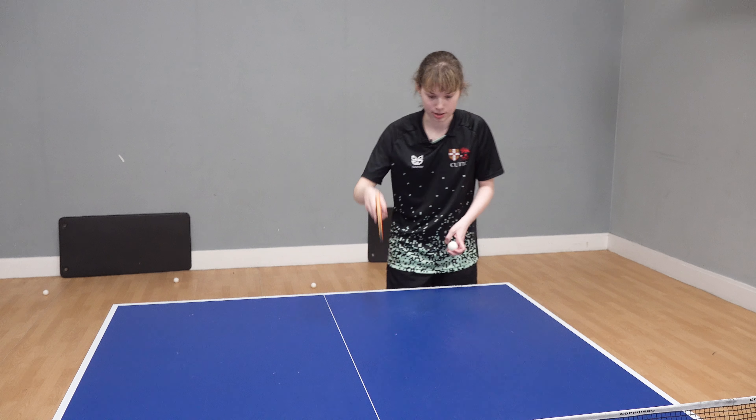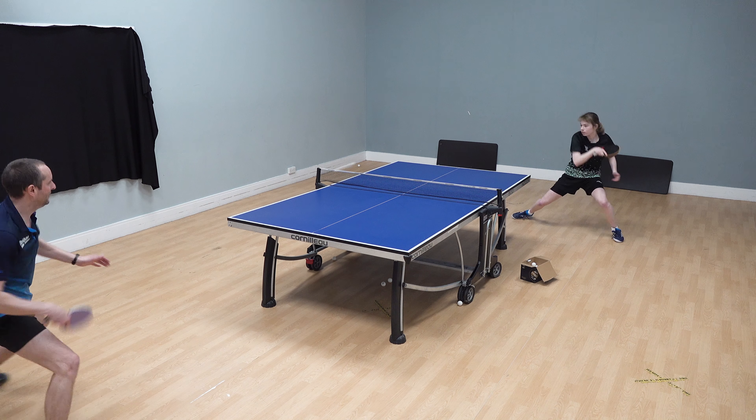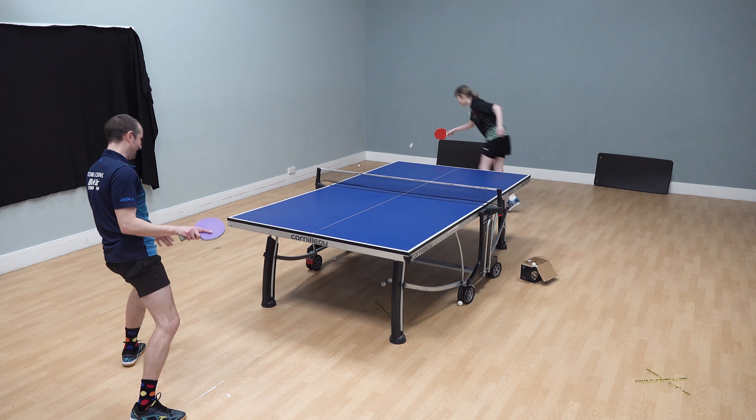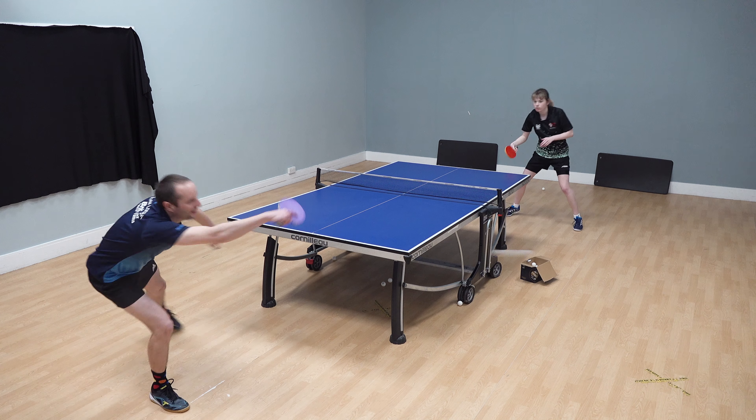If they push it, the ball is going to sit up, which is easy for me to hit. Or they flick it, and generally speaking, because of the spin, they tend to play back to my backhand or around there. And that's what I want, because I want to be able to play my backhand or I want to turn.